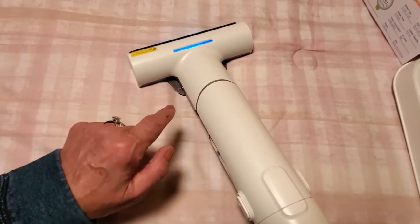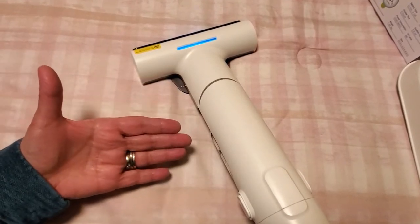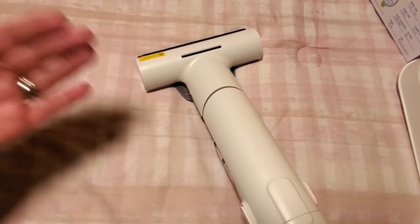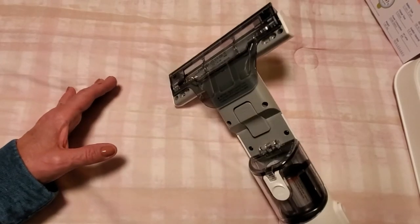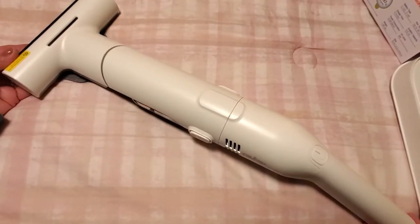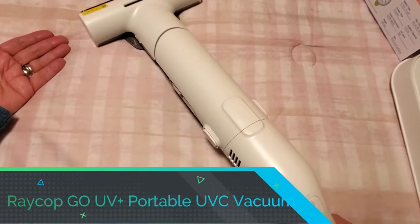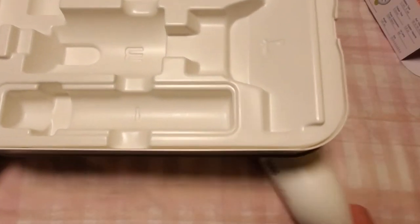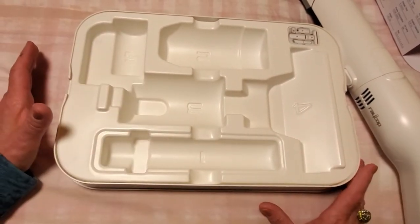If you hit the button again, of course you get a faster suctioning speed. And again, it depends on what you're vacuuming. When you hit the button again, it shuts the unit off. So I am going to charge this now and then I'll show you how to use it. This case makes it so easy to take traveling with — assembly is literally seconds.